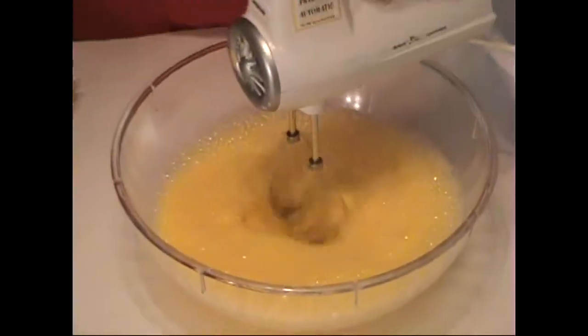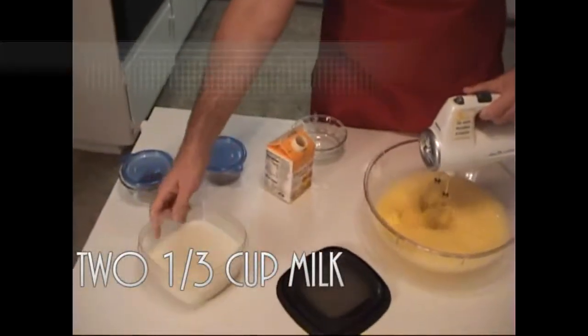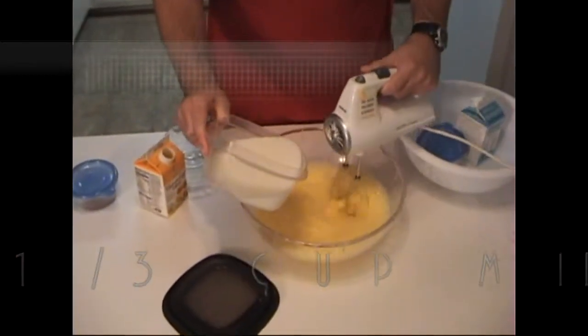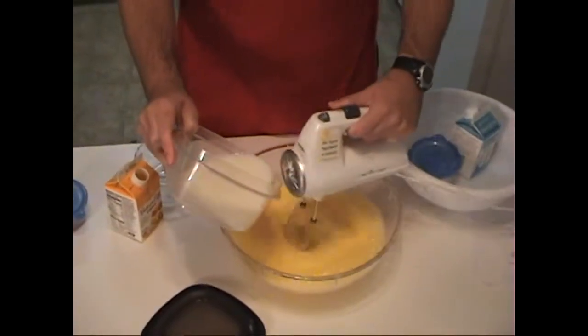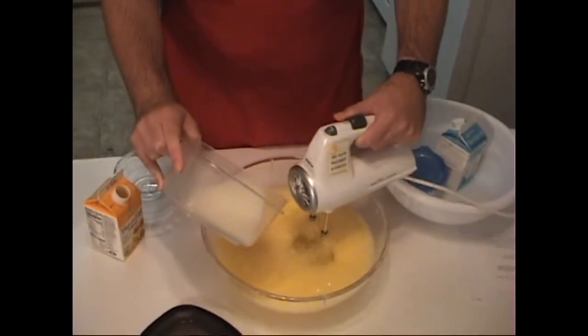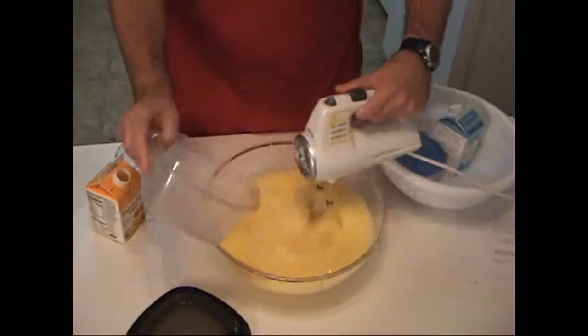And then, a little at a time, add two and one third pack of milk, very, very smooth, into the egg yolk, until it's well incorporated.